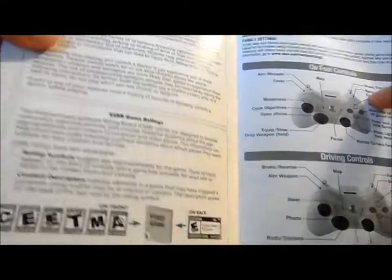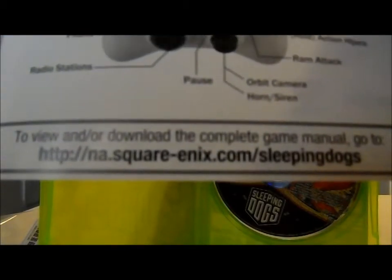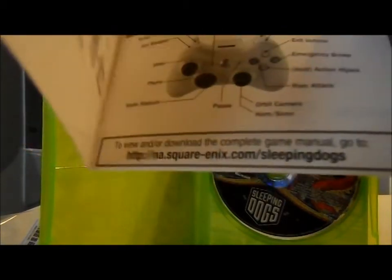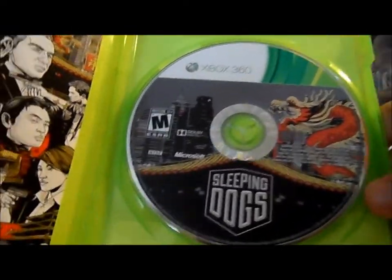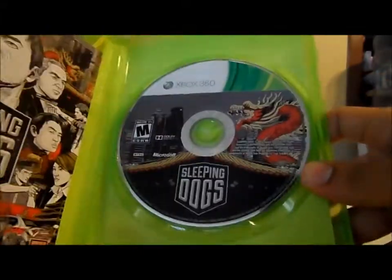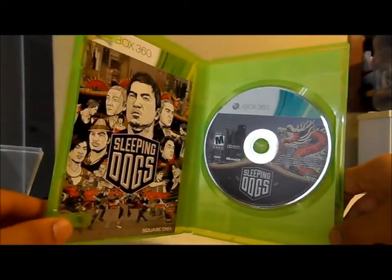The instruction manual just has the controls for the game and that's it. It says to view or download the complete manual, go to the Square Enix website. So yeah, that's pretty much it — the manual and the game disk. It's not very luxurious, as you might say, but it's a pretty good package.